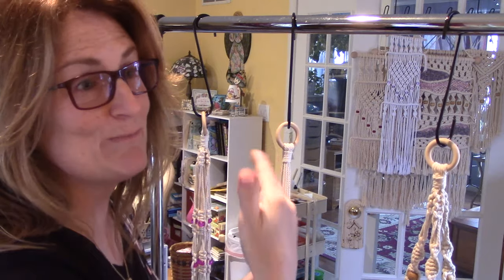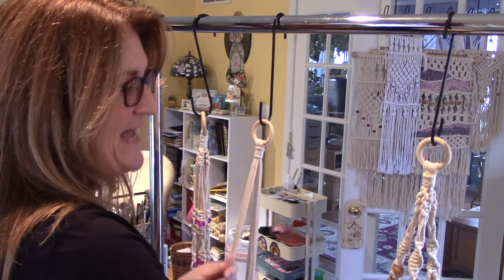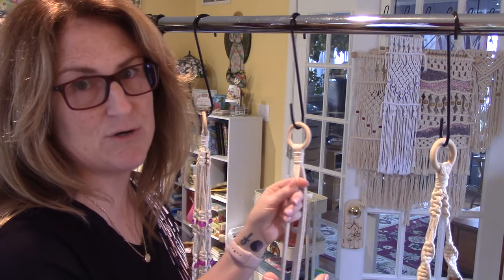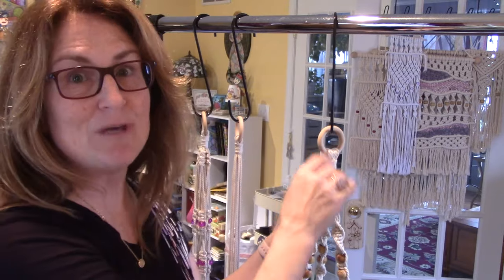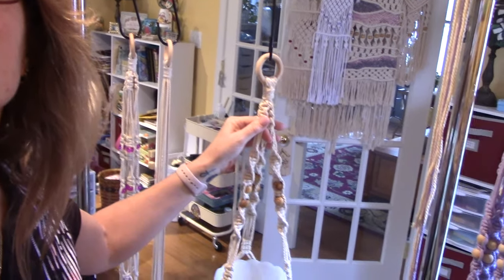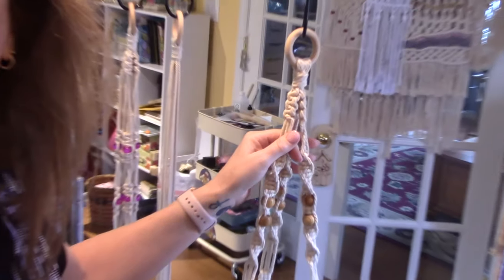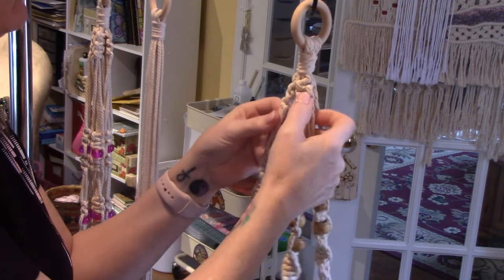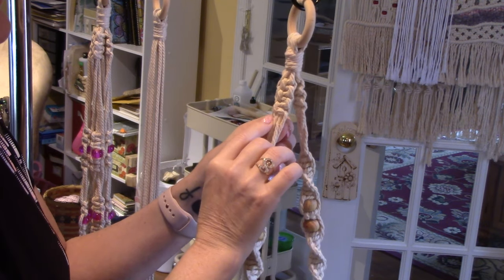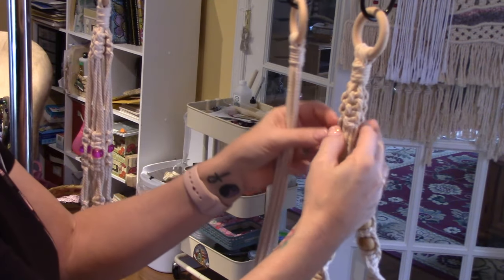So to start out, I'm going to copy this existing hanger but make a smaller version to show you the difference in millimeters. I'm going to start with three square knots. I've also copied patterns from pictures — it's easy because you can count the knots and strings. I'm going to zoom in a little bit. You can count: one, two, three square knots right there.